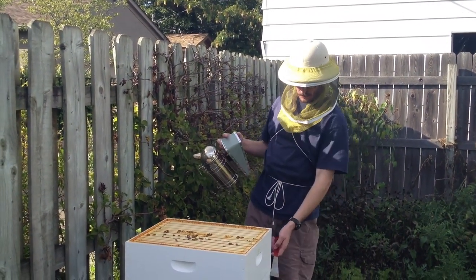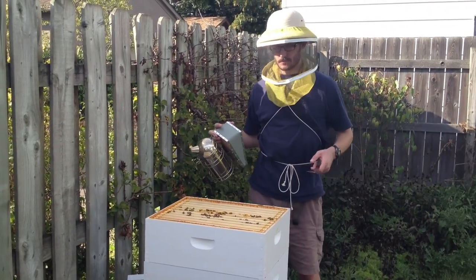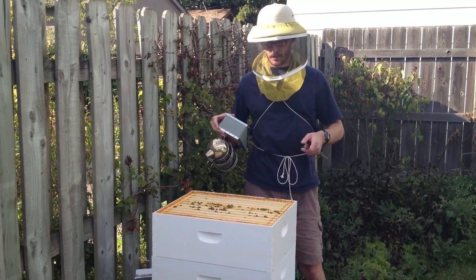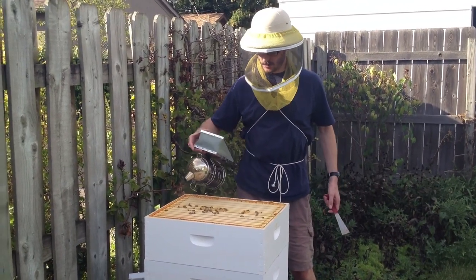Once that's done, I'll put the third box back on and our hive top feeder, feed them some sugar. Hopefully they'll build out the rest of any comb that they have room to build and then store the sugar to help them get through the winter.